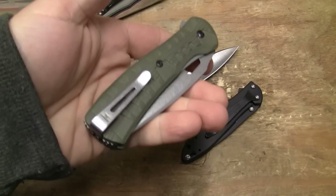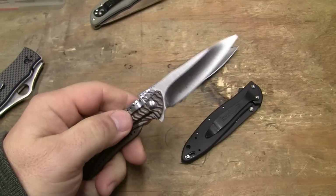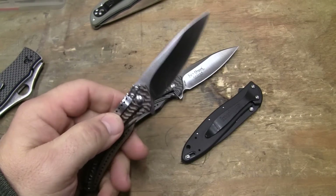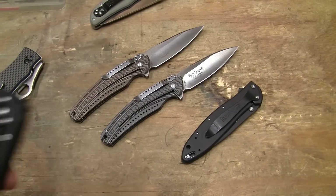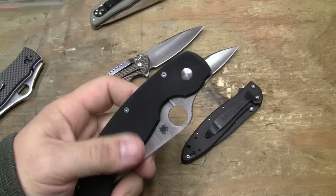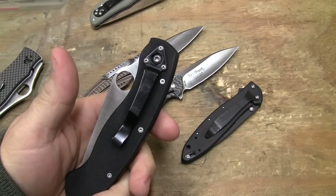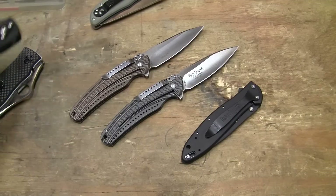Here's a deep carry pocket clip — tip-up carry. Around this pivot, if you wanted to do it a different way, like this Paramilitary — it's tip-down carry. Not ambidextrous in any way, shape, or form. But it still centers the clip. So there are ways of doing it. Would it have worked? You can make anything work in a design, because when you're starting in a design, you basically start with a blank sheet of paper.